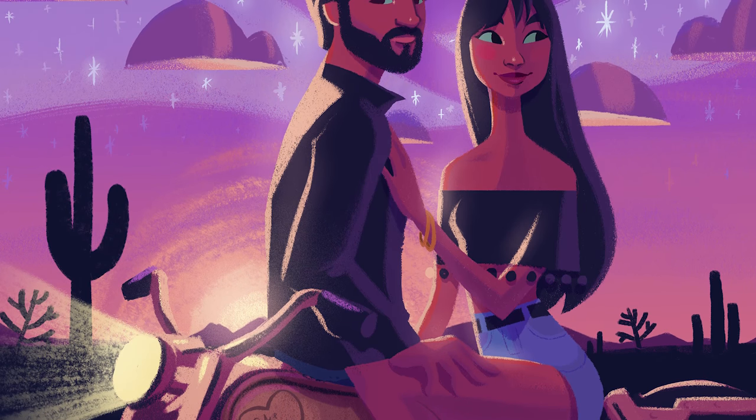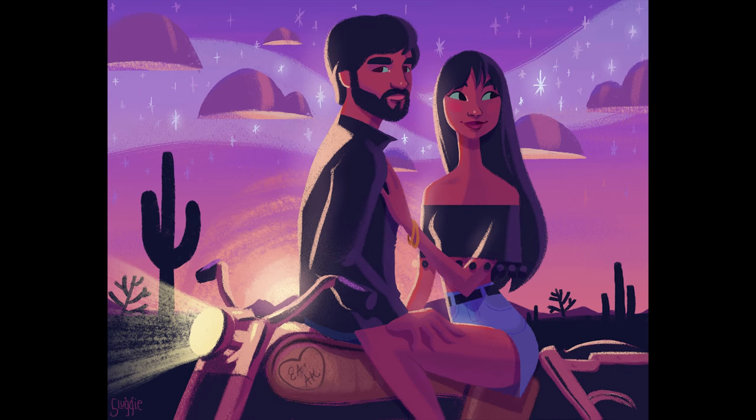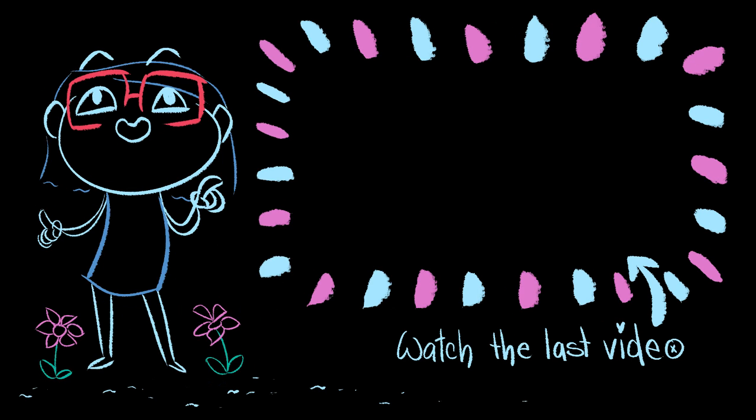That's the end of the video. I hope you guys like it — I think my friends really liked it, so that makes me happy. Happy new year everyone, I hope you're enjoying your holiday. Bye guys!